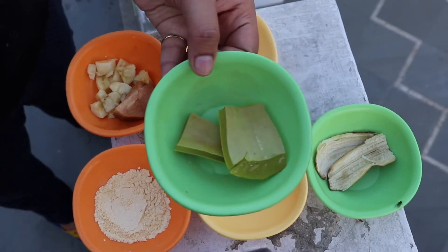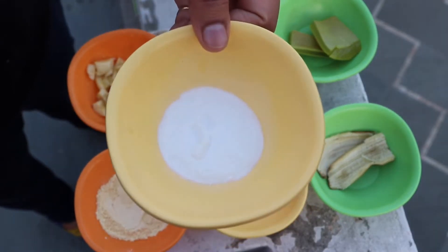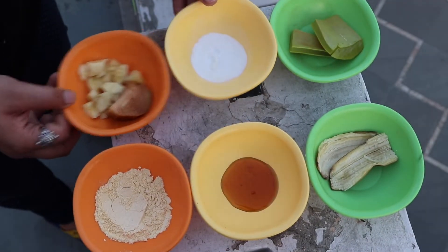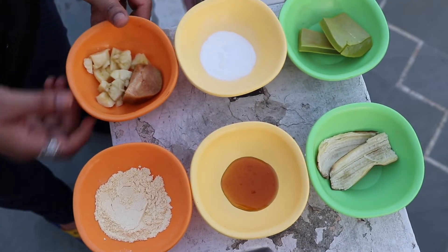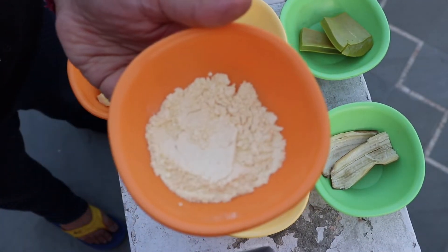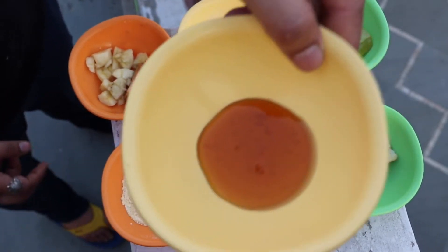Here I have taken 6 ingredients. First, I have taken aloe vera. Second, I have taken 2 tablespoons of baking soda. Then I have taken half chiku and half banana. I have taken 2 tablespoons of besan, 1 tablespoon of honey, and the peel of a banana.